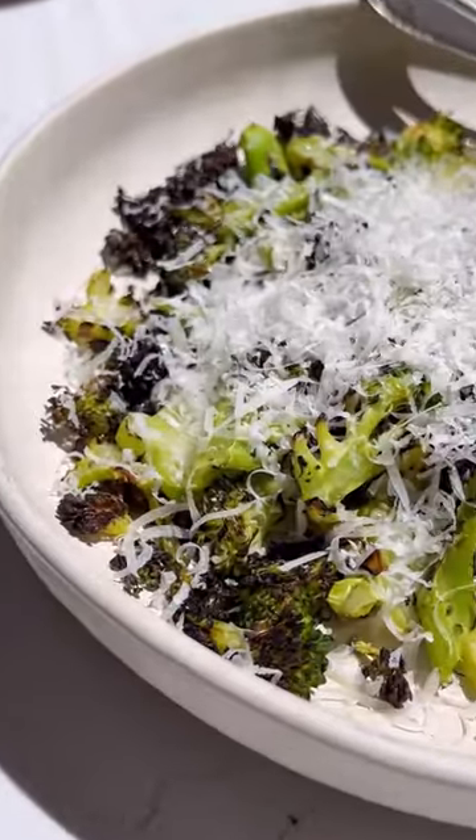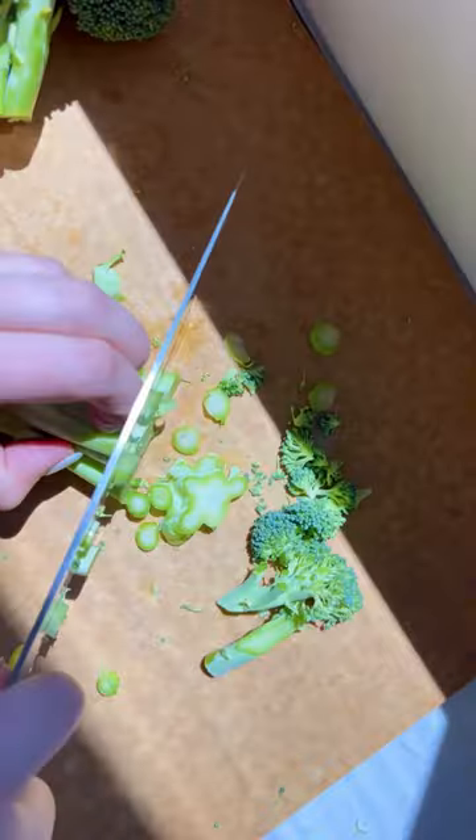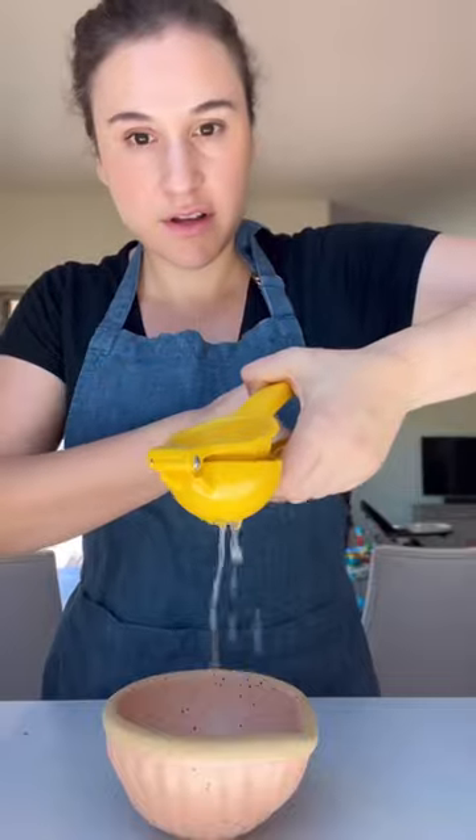This is the best broccoli recipe, and this is coming from a non-broccoli lover. This is freaking delicious. I cut up the broccoli, stalks included, cause they're the best part. Charred until slightly burned.